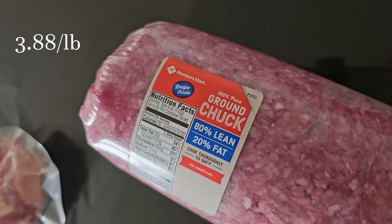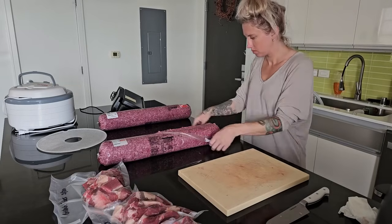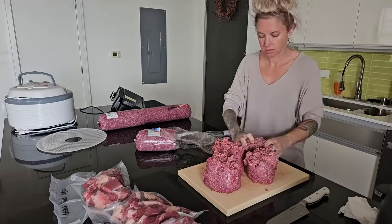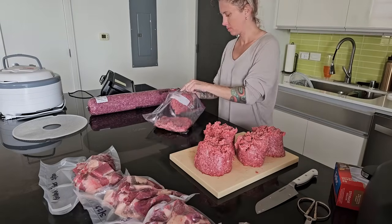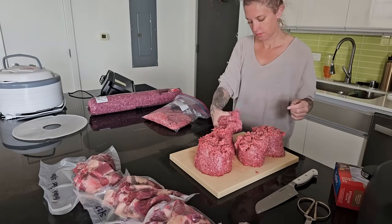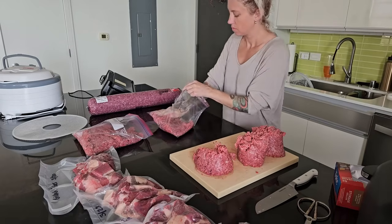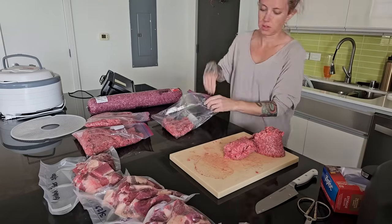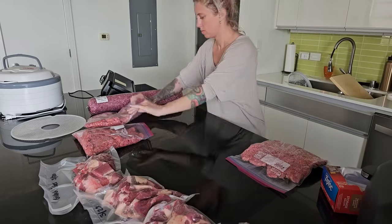Next I've got a roll of 80/20 ground beef, and this one's really easy — I'm just going to open up the package and separate it out into different freezer bags. I got three Ziploc bags out of this roll. A couple of these will go in the freezer and one will probably go in the refrigerator to be ready to make into burger patties.